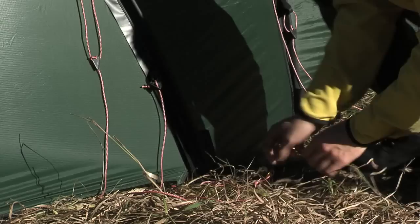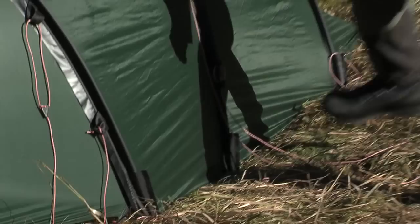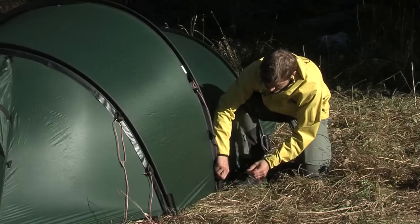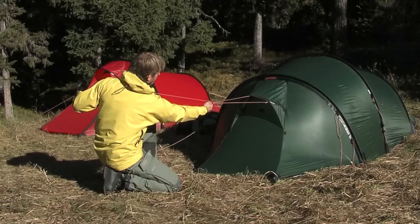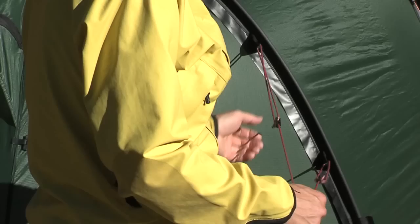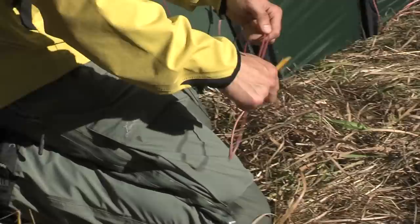If the weather turns foul it's beneficial to have learned the setup routines. Skylines brace the tent best if they're as long as possible. They should be placed so that the tent is optimally stabilized in all directions. Make sure to insert the ground pegs securely. The most common reason for tent damage is poor anchoring. If you can't get the pegs into the ground by hand then push or hammer them down with a stone, but do not step on them.